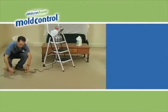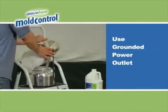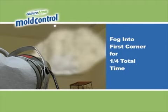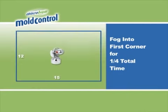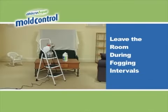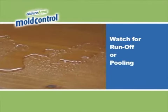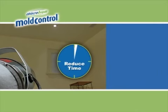To fog your enclosed area, plug the fogger into a grounded power outlet or extension cord and activate the fogger by turning the power button to ON. Leave the room. Fog Concrobium Mold Control into the first target corner for one quarter the total fogging time. For our sample 12 by 15 foot room, which requires approximately 15 minutes of fogging, the first top corner should be fogged for three to four minutes. Avoid overexposure to the fogging mist by leaving the room and re-enter once the required time has elapsed. Inspect surfaces for runoff or pooling, which are signs of over-application. If these appear, back the fogger away from the surface and reduce fogging interval time.